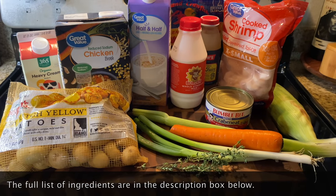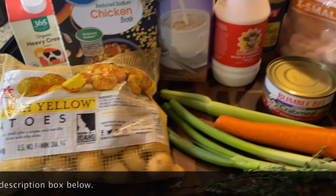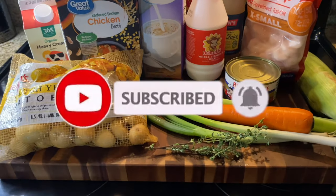Hey y'all and welcome back to my channel! Today I'm gonna be showing you guys how to make the absolute best Cajun seafood chowder. It's non-traditional but that's okay because it's delicious.